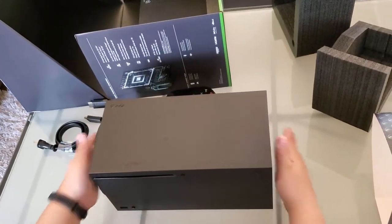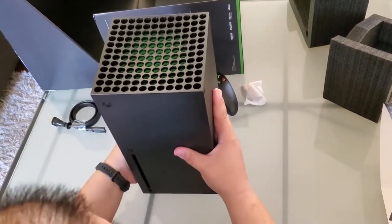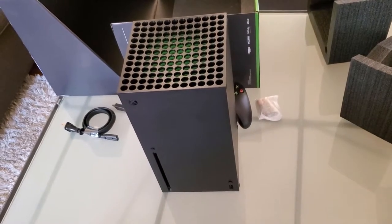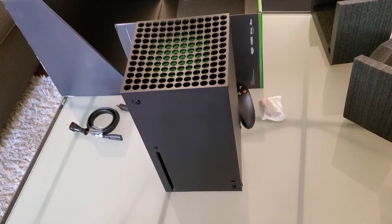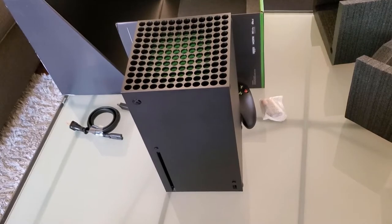You can put it like this on the side, or upright. I think I'm going to keep it on my desk. And that's the Xbox Series X everyone. I'll be doing another review later on — on how it stands up and works with the system.